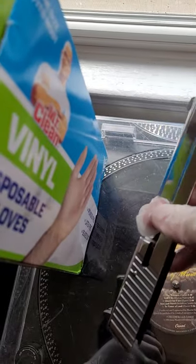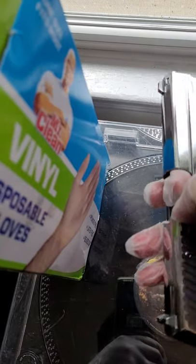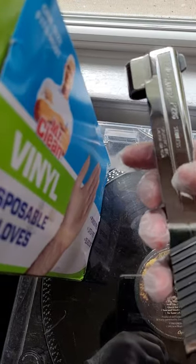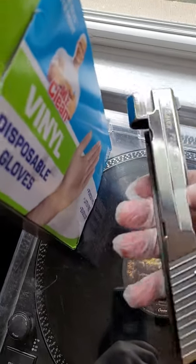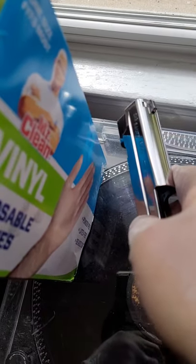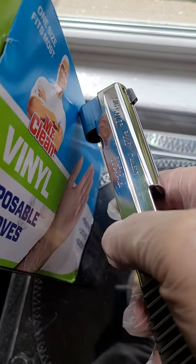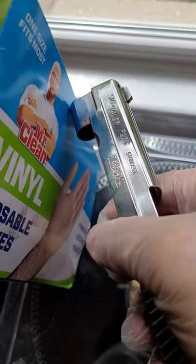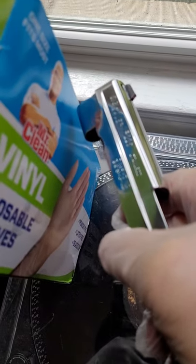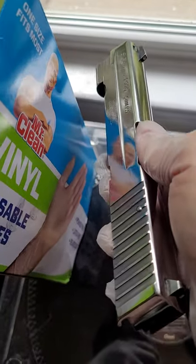Started with 400 grit sandpaper, moved all the way up to 3000 grit — from 400 to 3000, that's a lot of sandpaper. Then I used the white polishing compound and the red rouge on different wheels: the sisal wheel, the loose wheel, and the canton flannel wheel. Those worked out pretty good.